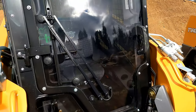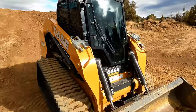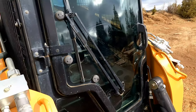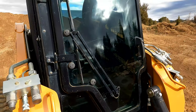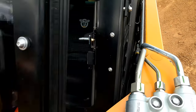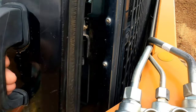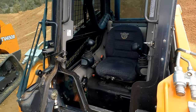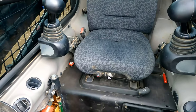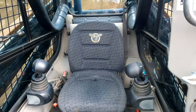The door handle and the window wiper are exactly the same on the old one and the new one — same size, everything is exactly the same. So we'll open up these doors. We feel like we've taken pretty good care of the interior of this one; it still smells almost new.